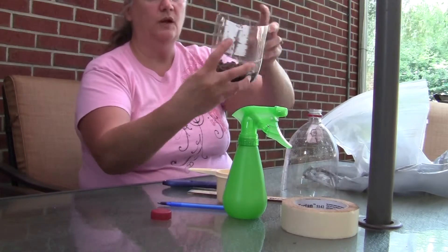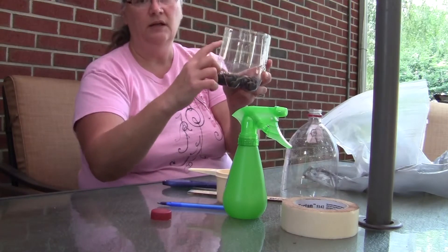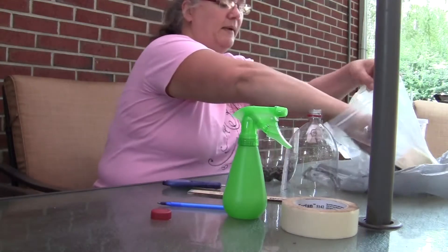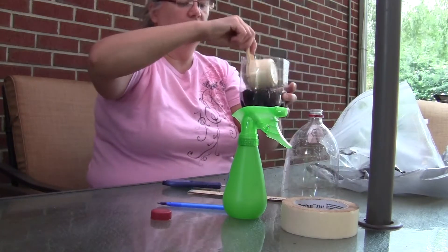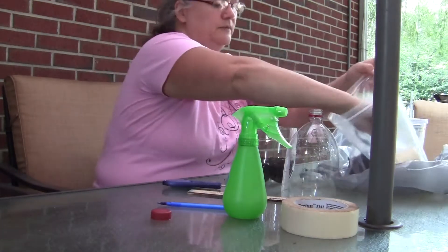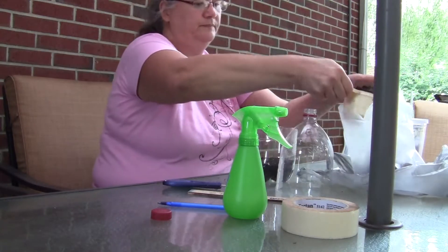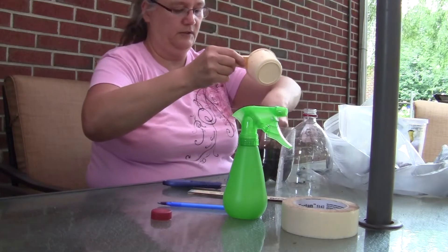Next we're going to put soil in. We want to fill the soil to about an inch and a half, or about three centimeters from the top. It'll probably take about two scoops of soil to put that in on top of the gravel, and you want to make sure you smooth that around. Get some more soil and put that in, spread it around.